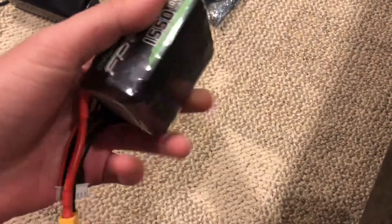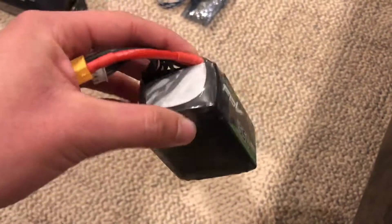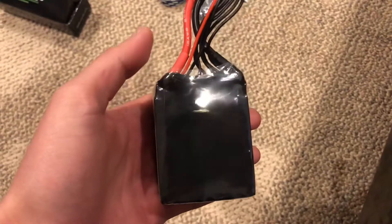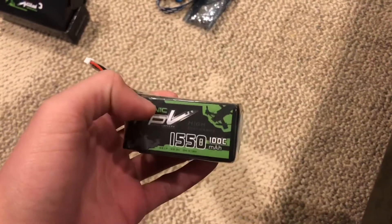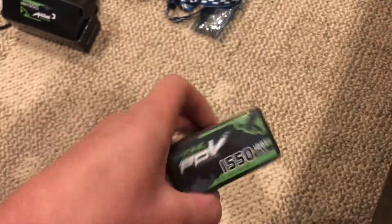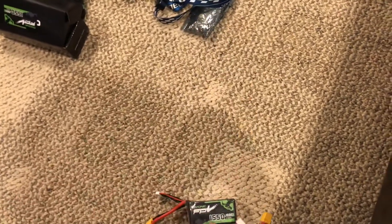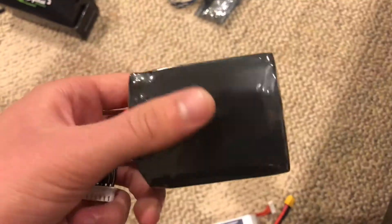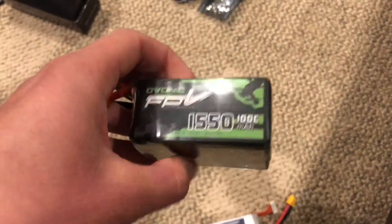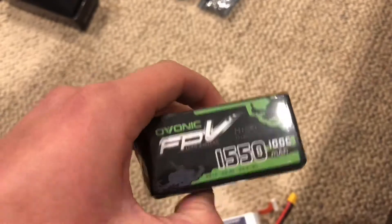We're back with our next battery review, and today we're reviewing the Ovionic 1550 100C 6S LiPo battery. First thing I notice is this battery is fat — it is huge. But then again, it is a 1550 100C 6S. We're going to be flying this today and comparing it to the Race Day Quads 1250. I'm expecting the Ovionic to have a longer flight time because of the larger capacity, as well as hoping for better punch outs and high speed passes. We'll take a look at how it goes.